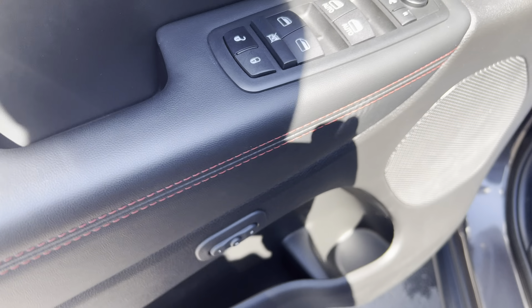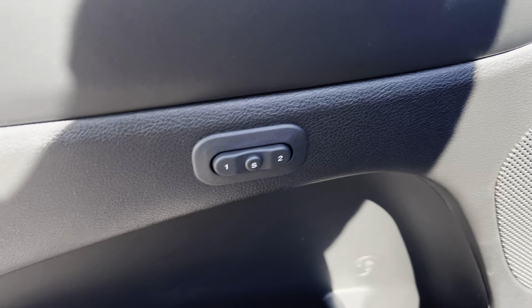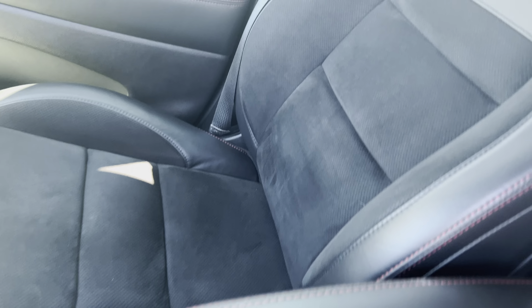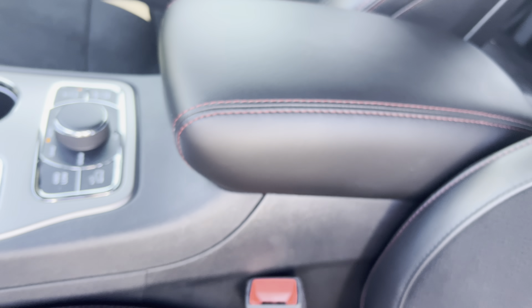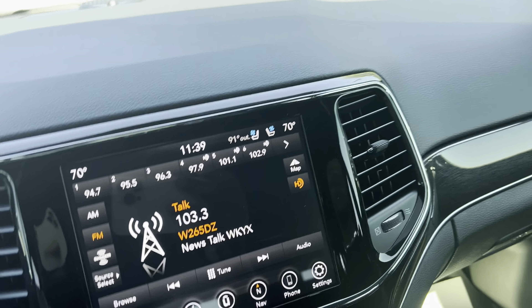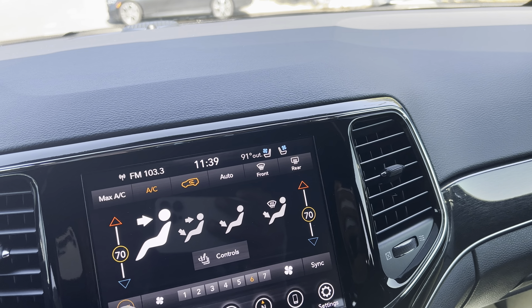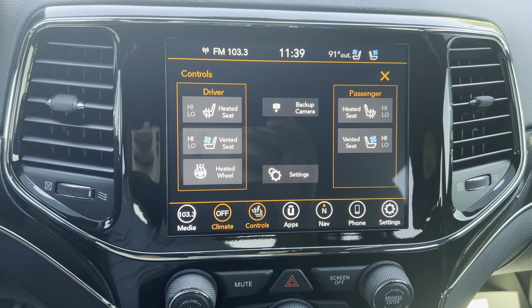You got all your controls here for your power windows, your power locks, power side mirrors as well, and memory for your seats there. You got your power driver's seat. These seats are heated and cooled in the front. You can just see the console there. You got all your controls right here — let's turn on.